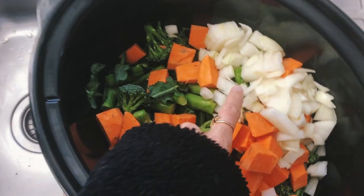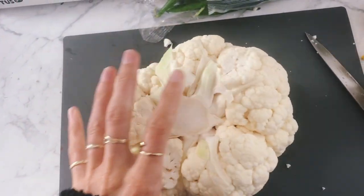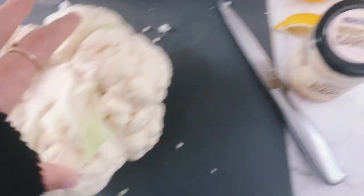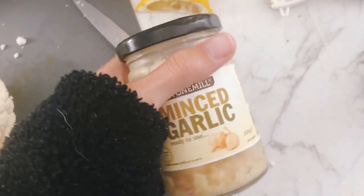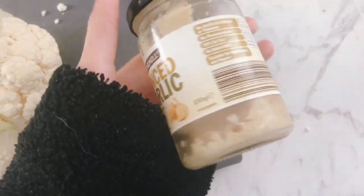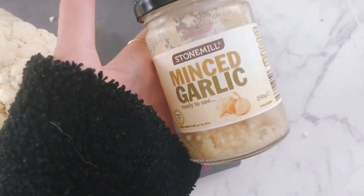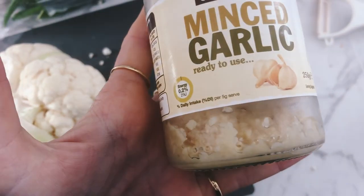I've added sweet potato and onion, and over here I've got a whole cauliflower — yes, I am using the whole cauliflower because I love cauliflower. I'm going to put in some lemons. Normally I use raw fresh garlic and I could eat it off the clove, I love it so much, but I'm out and it's too cold to go to the store, so minced garlic it is.